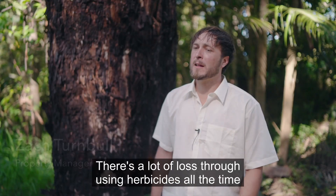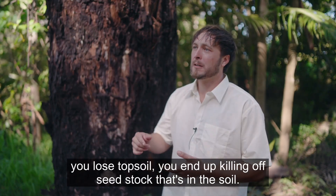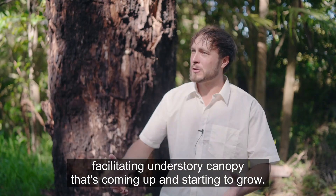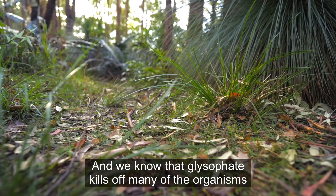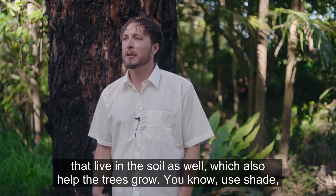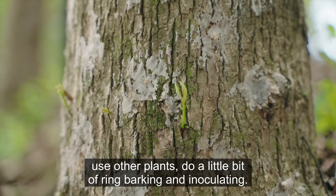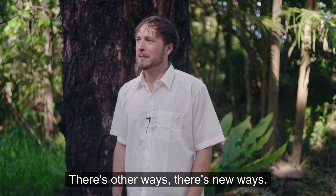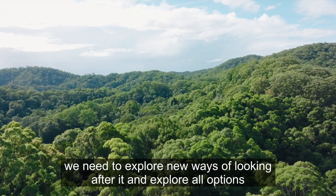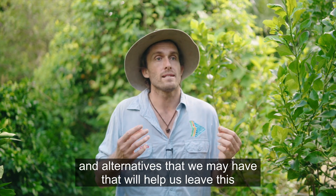There's a lot of loss through using herbicides: you lose topsoil, you kill off seed stock in the soil, you're not facilitating the understory canopy that's coming up, and glyphosate kills off many of the organisms in the soil that help trees grow. Use shade, use other plants, do a little ring-barking and inoculating — there are other ways, new ways. In terms of custodianship of this land, we need to explore new ways of looking after it and all alternatives that will help us leave this land better than we found it.